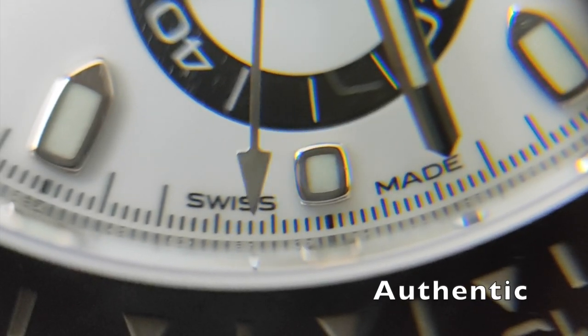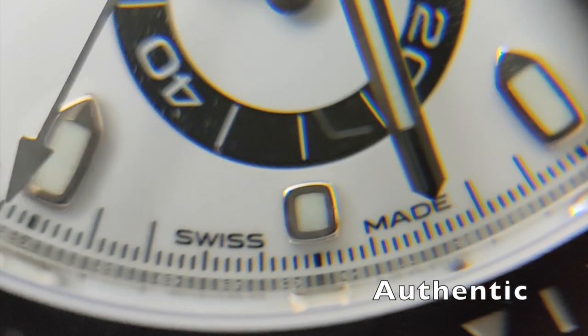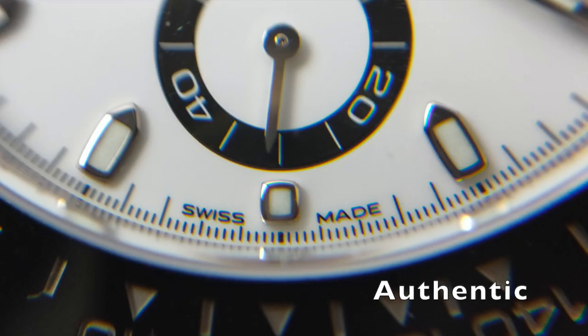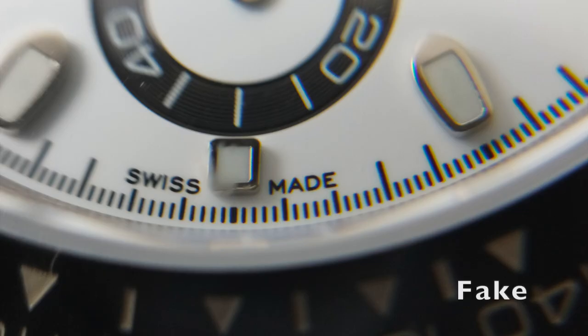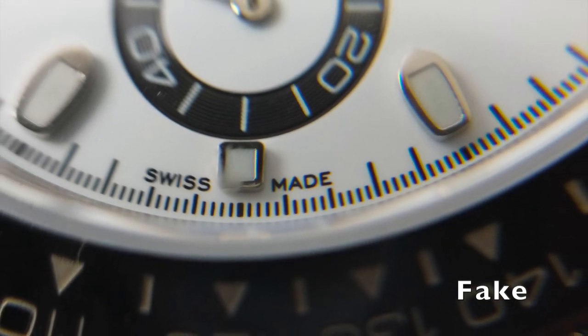In the authentic watch, the word 'made' is placed in the center between the 27th to the 30th minute indicator. Similarly, the word 'swiss' is located in between the 30th minute indicators, whereas the fake has the words placed closer to the 30 minute indicator.